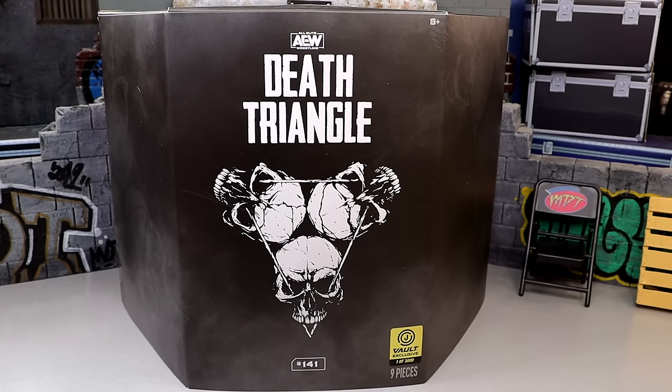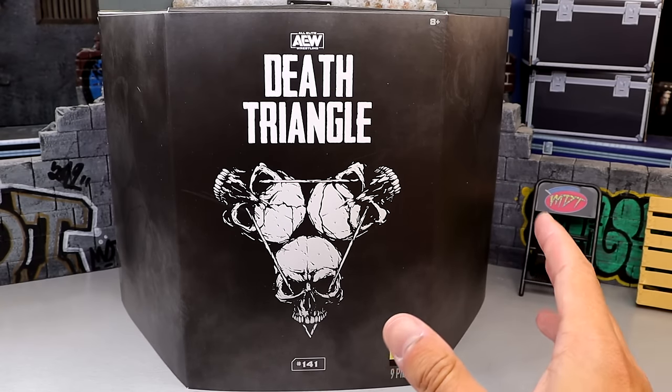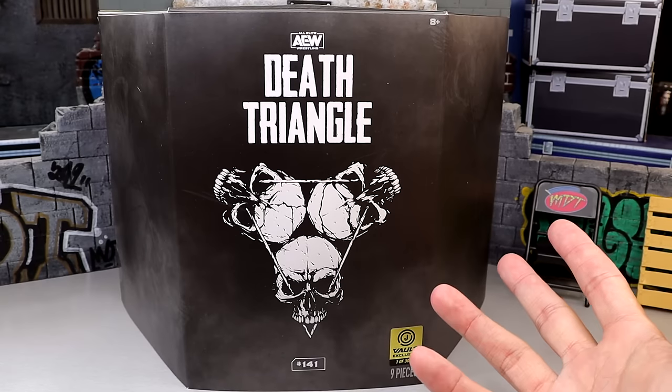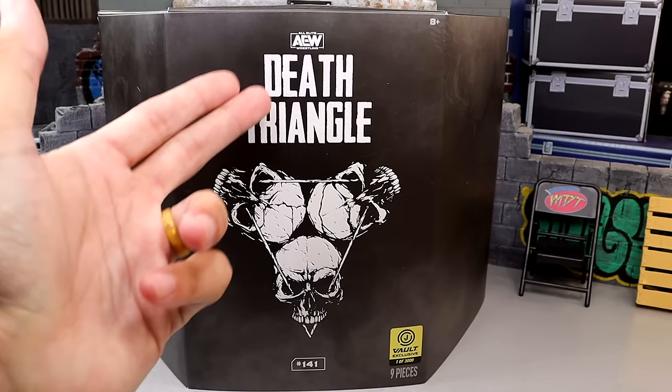We got it in our big unboxing the other day — if you guys missed that video, definitely go check that out. With the big unboxing we got the Death Triangle 3-pack, and we also got the Ring of Honor Danhausen that we did review yesterday. Definitely check that review out as well. Those are both available on the Jazwares Vault, but I'm excited for this AEW Death Triangle.